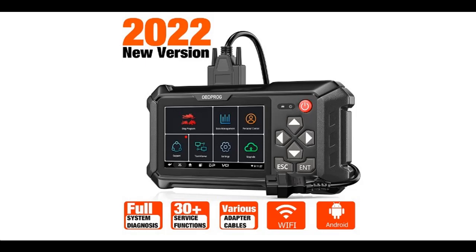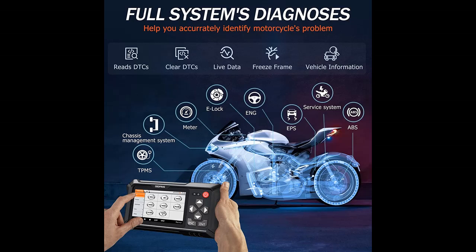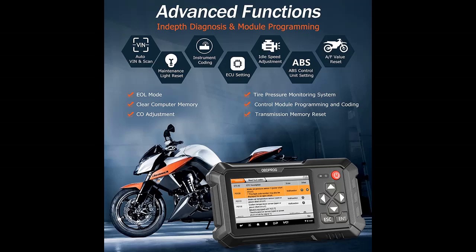Introducing a short picture overview of the OBDPROG Moto100 Motorcycle Diagnostic Scan Tool, with Service Lamp Reset, All-System Engine, and ABS Meter Scanner.